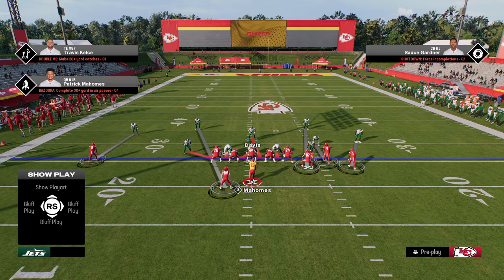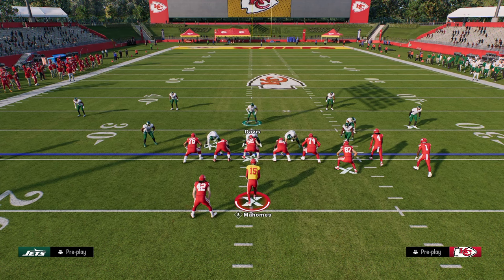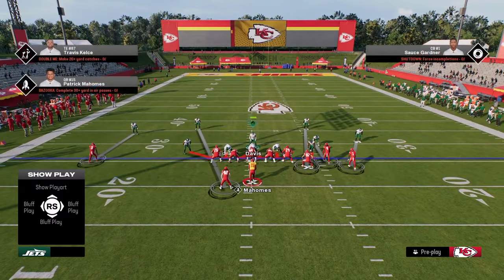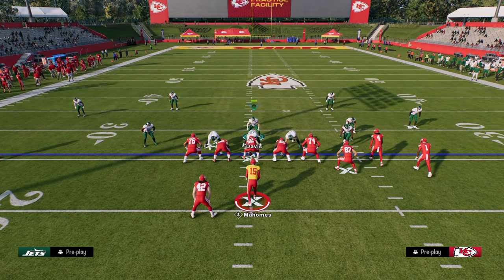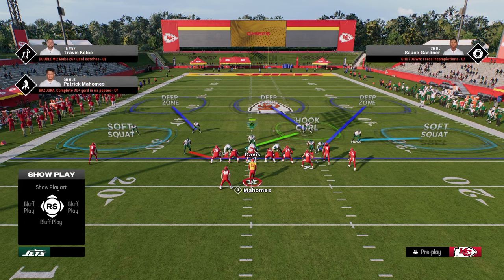The reason this is effective is because in Madden, when playing against trips bunch type formations with three receivers to one side, opponents really want to high-load that sideline. So we roll the coverage to counter that. The main thing we're doing is putting soft squats on the outside — in my opinion the best zone in the game. I like to press and then back off both outside corners, which keeps everything in front of you and makes it hard for them to kill you one way or the other.